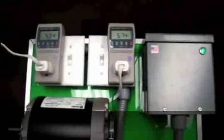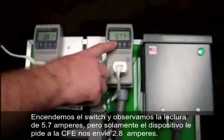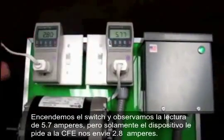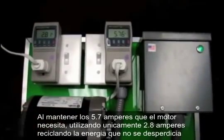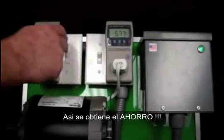And here we go. You'll notice again 5.7 amps stays exactly the same, but now we're only drawing 2.8 amps of current to keep this motor running. There's your savings.